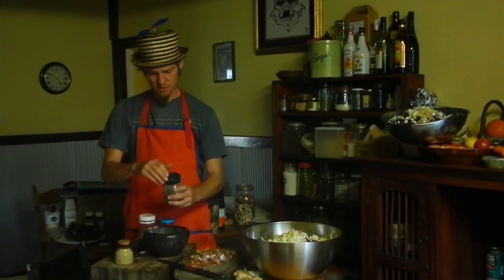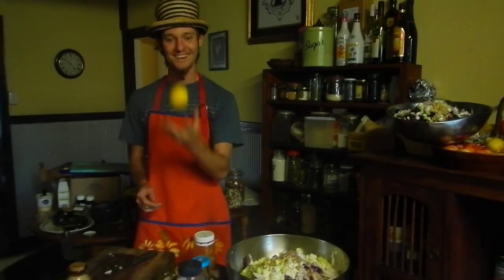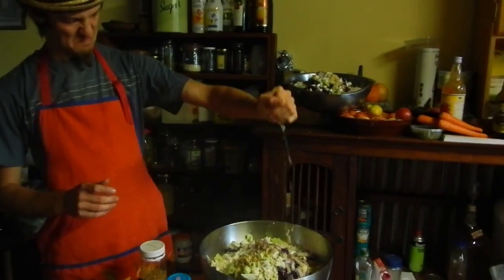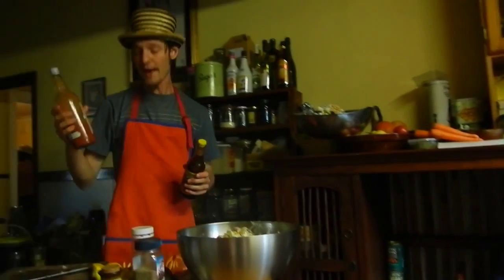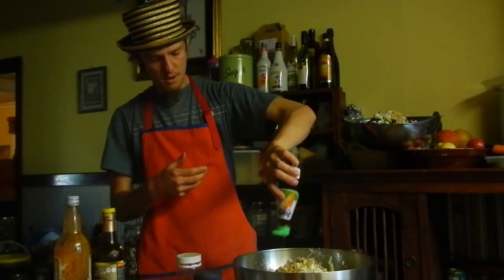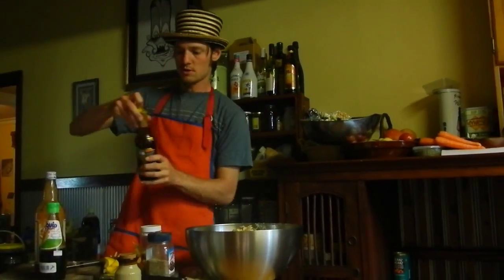Give those spices a bit of a grind — no specific amount, just give it a vibe, man. Lemon. And now finally the sauce. One ingredient that I've forgotten — fish sauce! It's optional of course if you're vego or vegan, I'm going to use soy sauce.